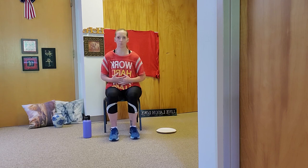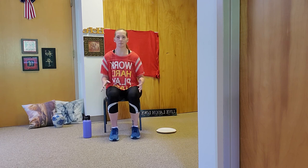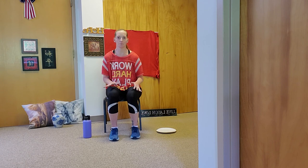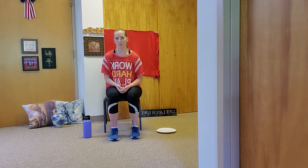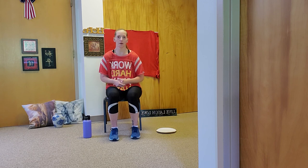Go ahead and get comfortable in your chair. If you need the support of your chair, go ahead and sit back. If you're stable enough, come to the front of the chair. Get your feet flat on the ground. Sitting up nice and tall will help engage your core muscles. If you're in a wheelchair, recliner, couch, or the edge of your bed, make sure your feet are touching and can land flat on the floor for added stability.